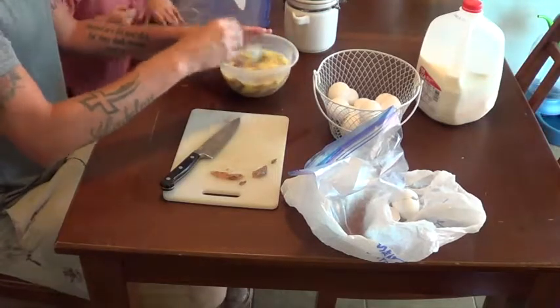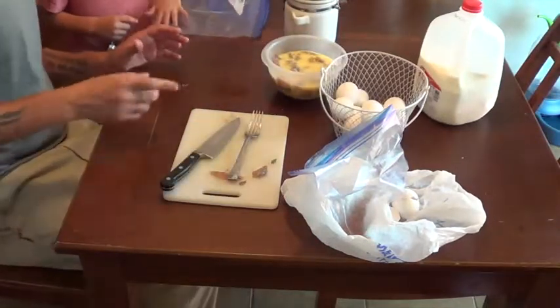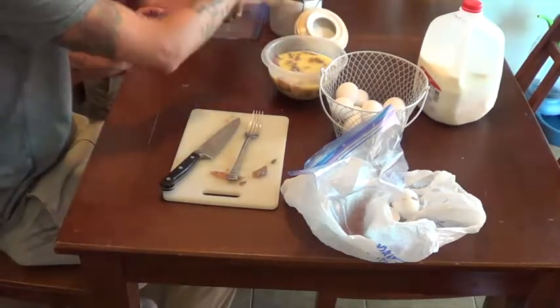We have all the egg wash — all the fish are submerged in the egg wash. I'm going to wash my hands because I was touching the fish. This flour needs to go in that bag.